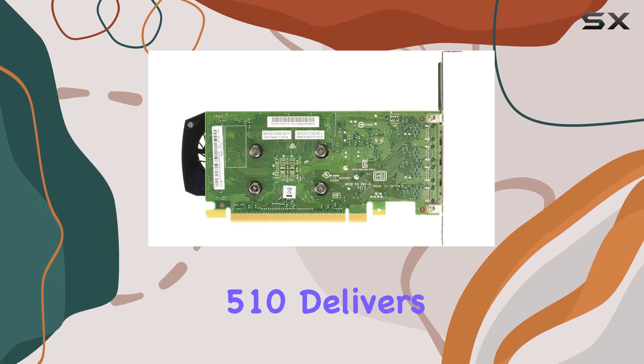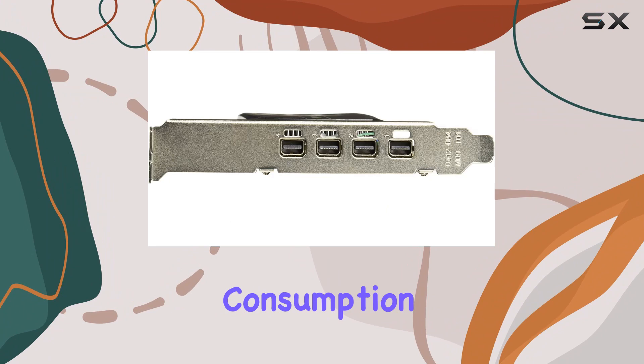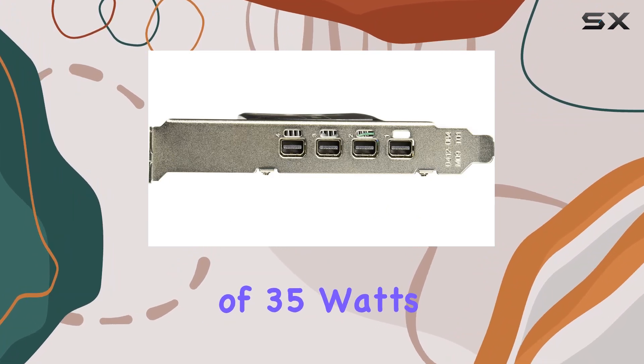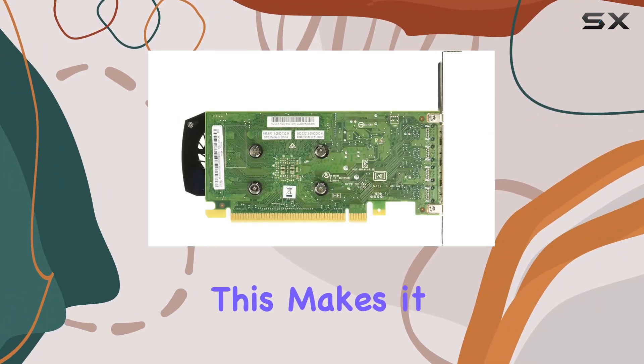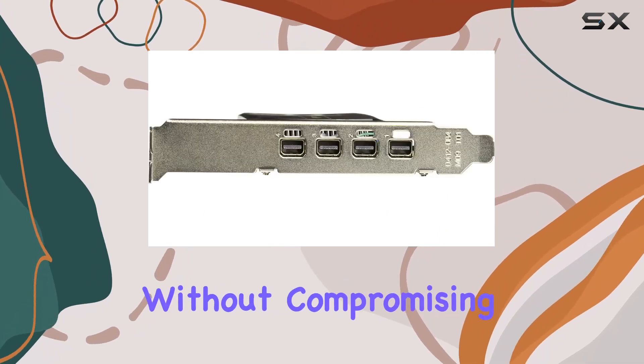the NVIDIA NVS 510 delivers stunning quality. One standout feature is its intelligent power management, keeping power consumption at a maximum of 35 watts without sacrificing performance. This makes it an excellent choice for those conscious of energy usage without compromising on capability.